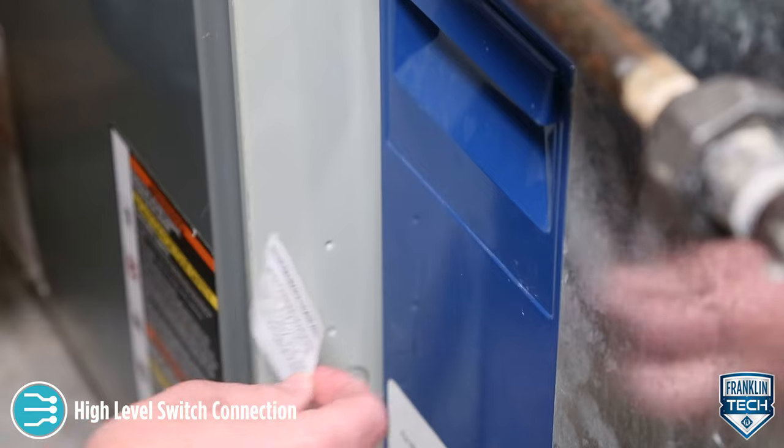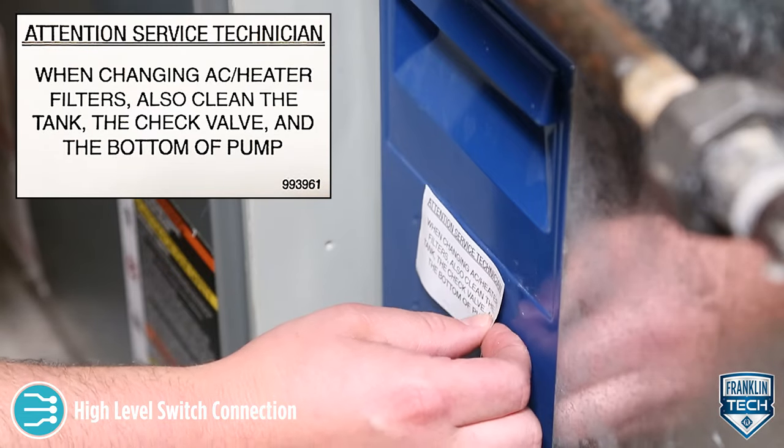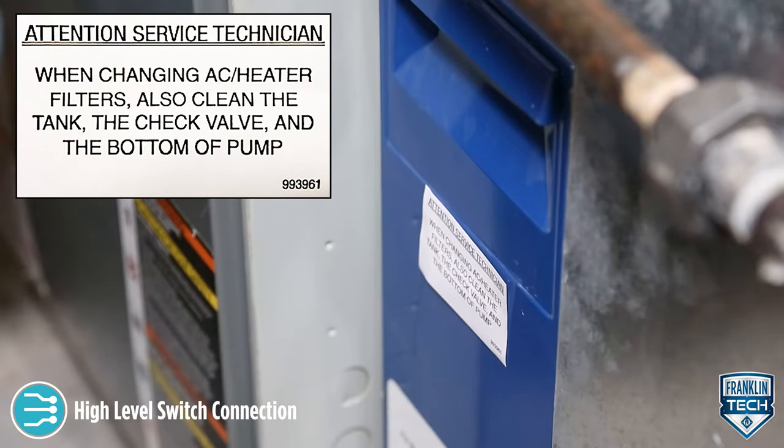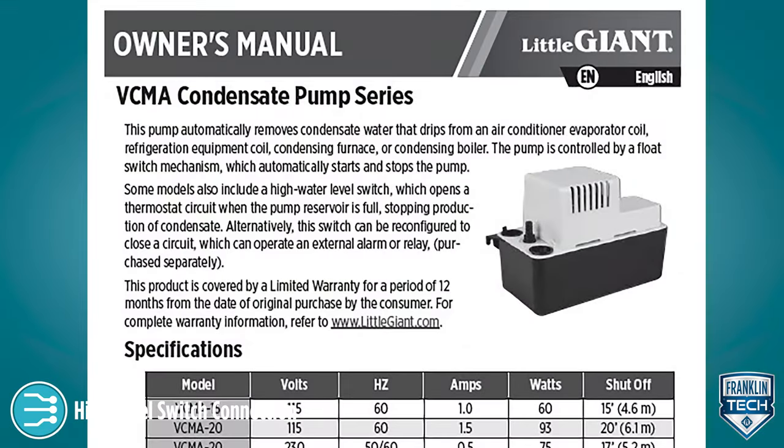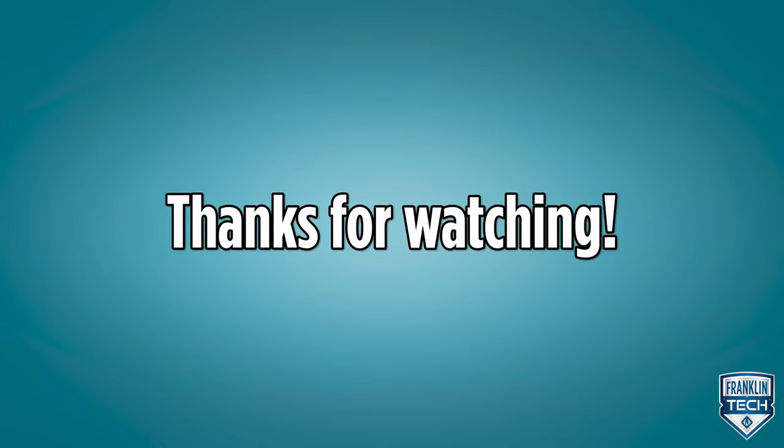Place the attention service technician label included with the pump on the outside of the access panel in a visible location. For more information, reference the owner's manual. Thanks for watching.